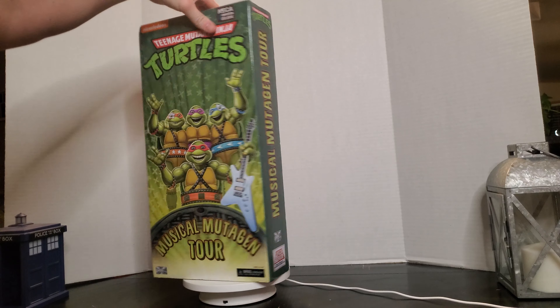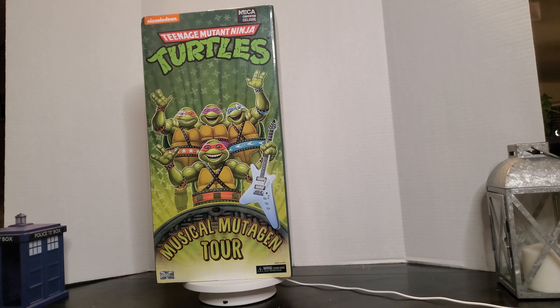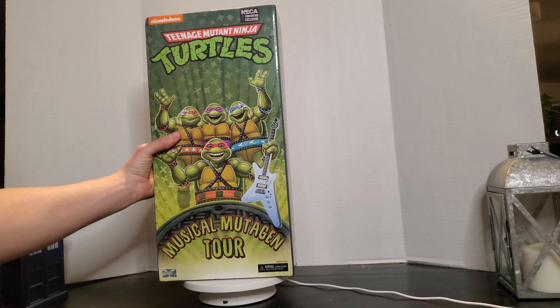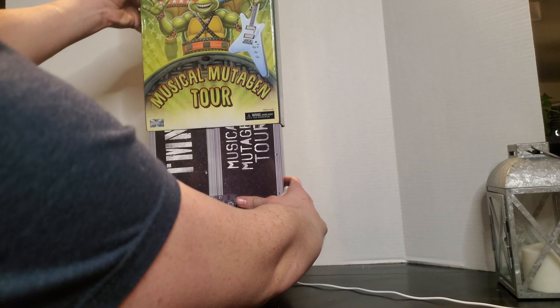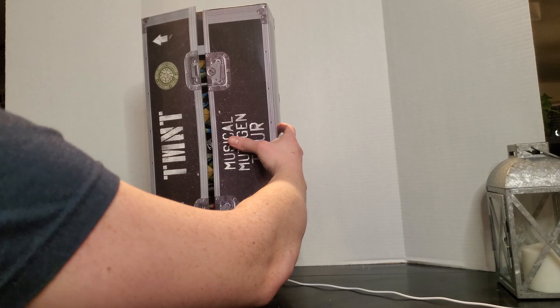Like I said, this was NECA's 2020 convention exclusive. We're going to go ahead and pull it open and see what we got — and what we got is this nice little sleeve box here.